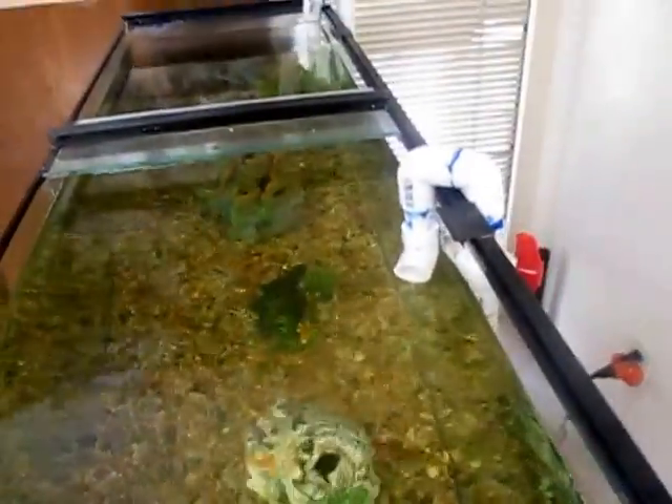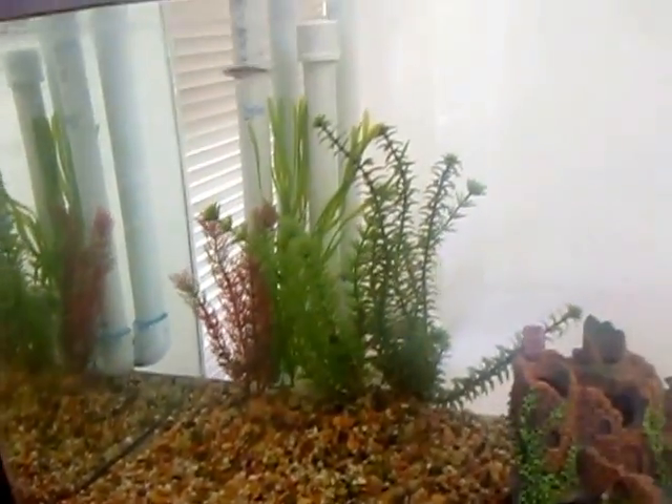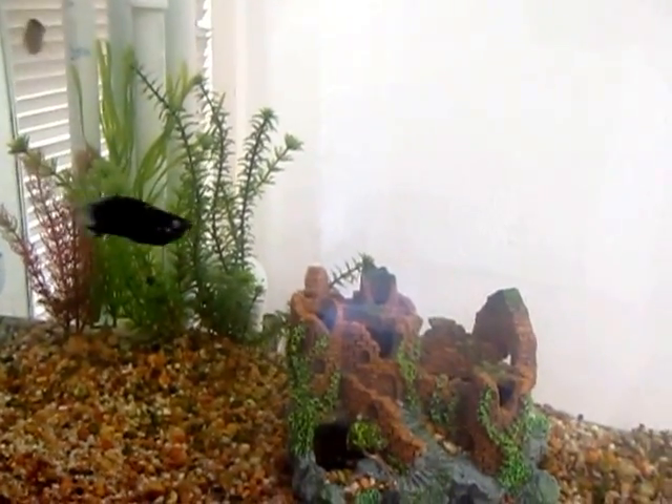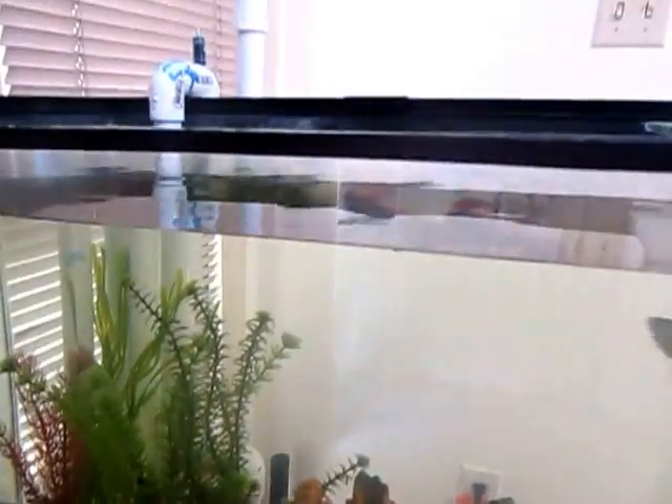When it's ready, we'll push it back up against the wall. As you can see, the water is very clear right now — before it was like super green. Probably because I ended up putting in about 15 new gallons of water to get it up to the high level and for the bottom sump.